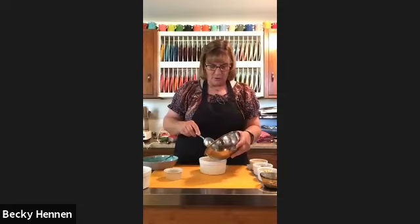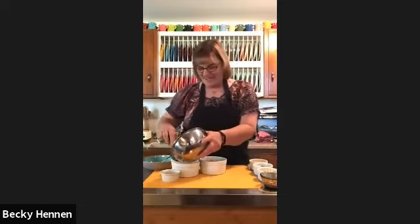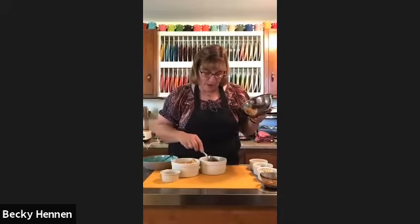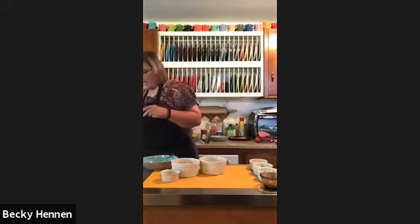The full recipe calls for an eight-by-eight dish, but since this is a small batch I'm going to do them in little ramekins — little glass dishes. I sprayed the dishes with cooking spray before putting the apples in. You can also use butter on the bottom — it probably browns it a little better. Now I've got my apples layered in both dishes.